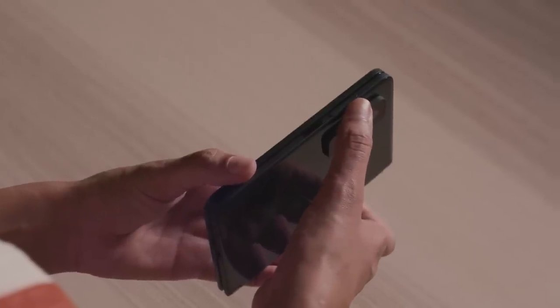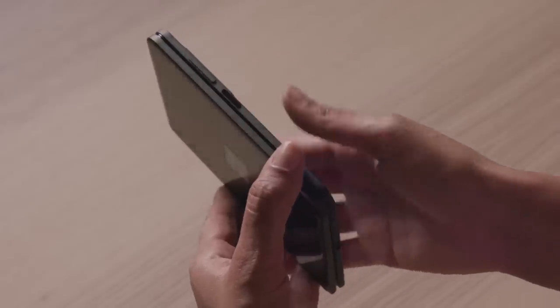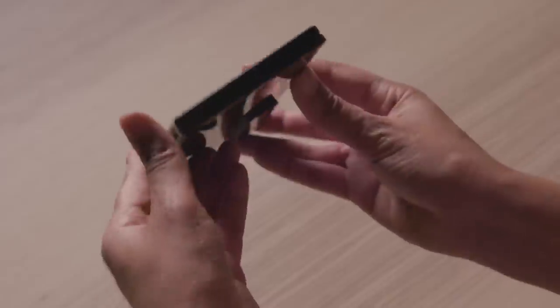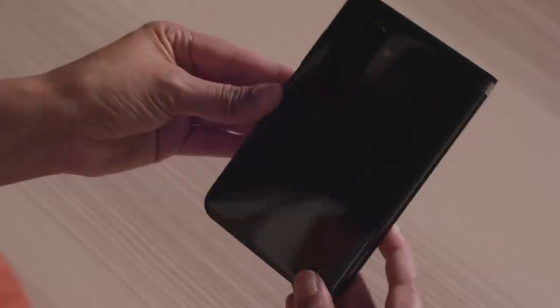So let's take a quick tour of the device. On the right edge, you'll find a volume rocker and the power button, which now integrates the fingerprint reader. On the bottom, you'll have the USB-C port and the nano SIM card slot. And turning to the back, you'll see the new rear-facing dynamic triple lens camera and flash.